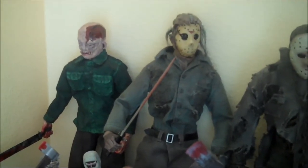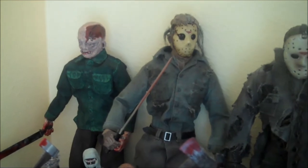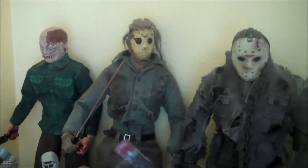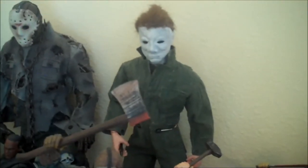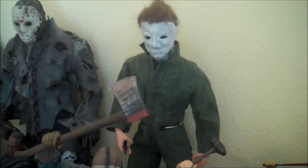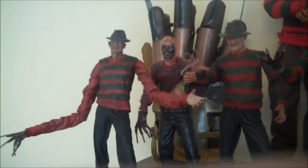Coming back over here we have some of the 12-inch figures: my Custom Part 4 Jason, the Sideshow Collectibles Jason Goes to Hell, Mezco Part 7 Jason, and my Custom Michael Myers from the original Halloween.